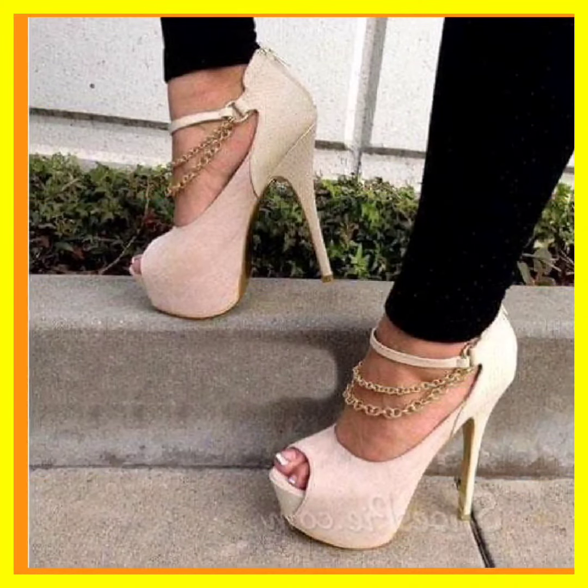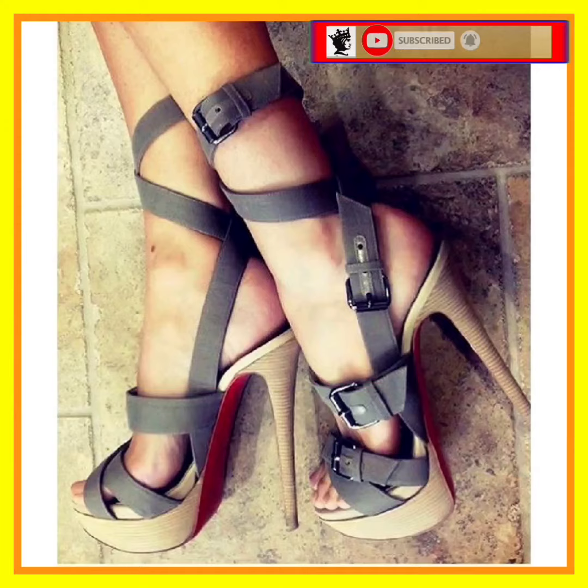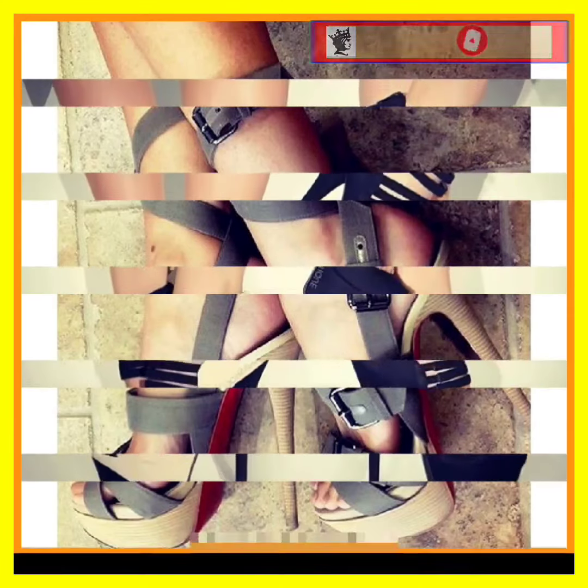Hey guys, how are you? I hope you will be fine. I'm here with many videos, and in this video we'll see some different lengths of pencil heels, really beautiful designs, and different color combinations that look really nice.